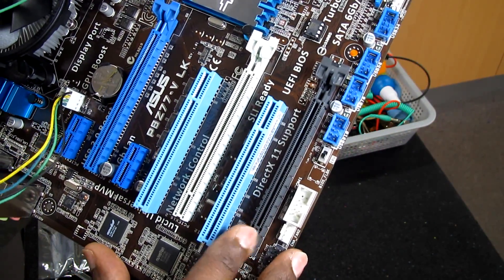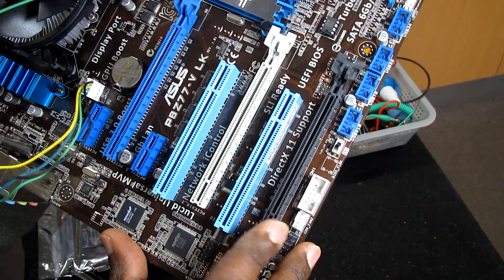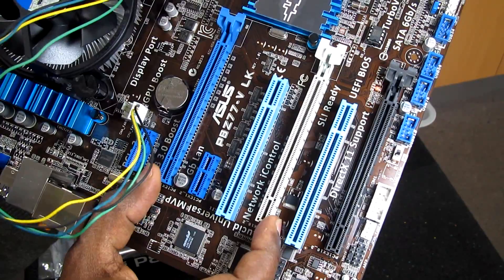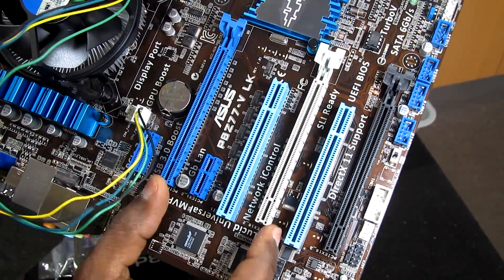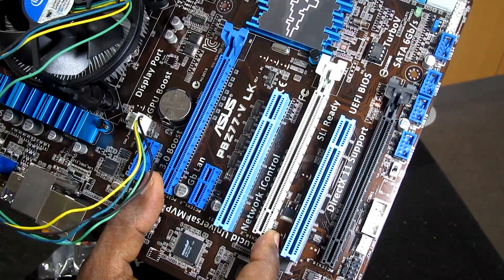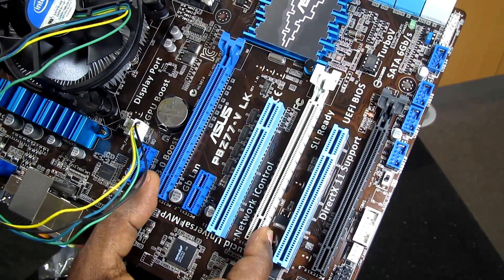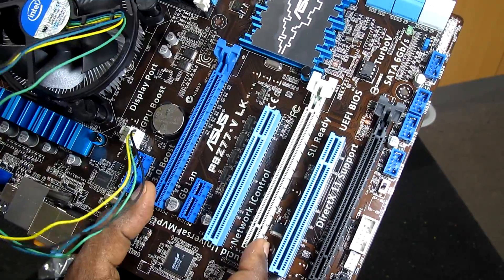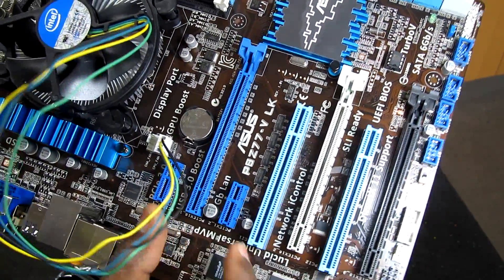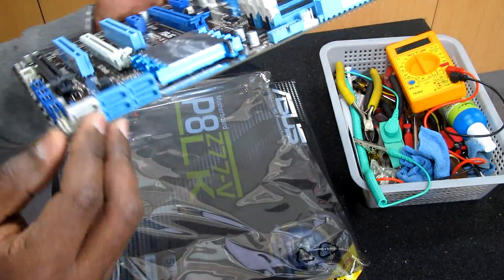For PCI slots, we have a PCIe x16 slot, a PCIe x2 black slot, and a PCIe x16 that can run in dual x8 speed. So if you use the crossfire bridge connector, you can use those two slots to connect two video cards. We also have standard PCI slots, two PCIe x1 slots, and four SATA connections.